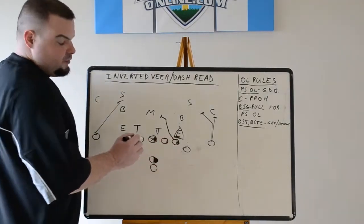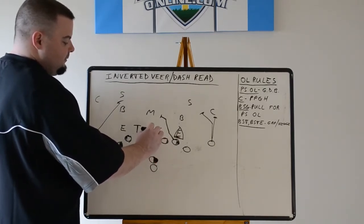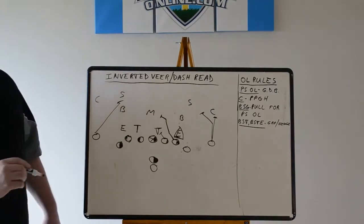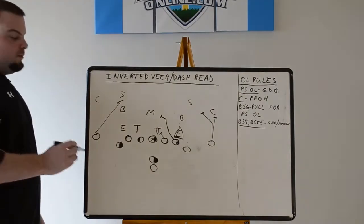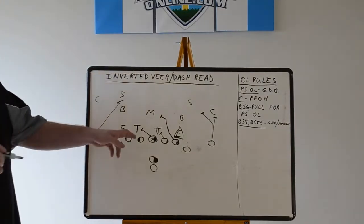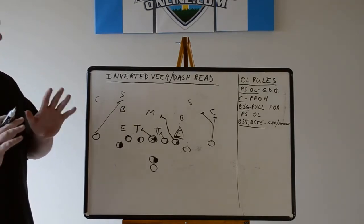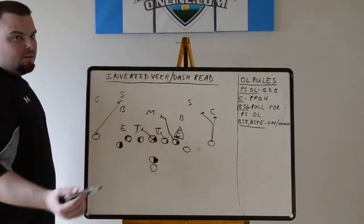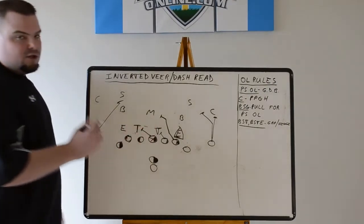The EMOL — end man on line of scrimmage — is the read for the quarterback, so we're not blocking him. Gap down, backer for the guard. If he has somebody in his inside gap, he's got him. The guard has to understand that against most fronts he's going to have the guy by himself in the A-gap instead of a combo, because the center has to protect the pulling guard hole — PPGH. The center has to block all the way back to the three technique. This could be a tough block; however, if he takes a good enough step, he'll be able to get on the outside number and get a piece of him and at least ride him up the field. If he rides him up the field, he can't make the play. The biggest thing is he can't go across his face, so helmet location and helmet positioning is important.